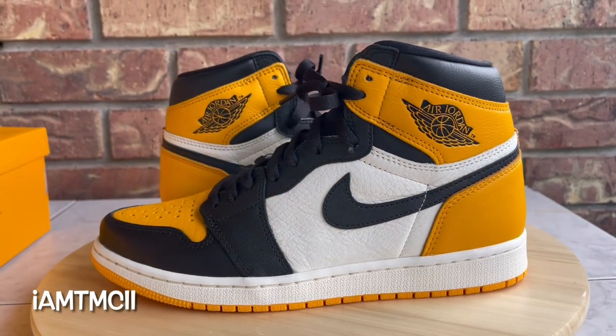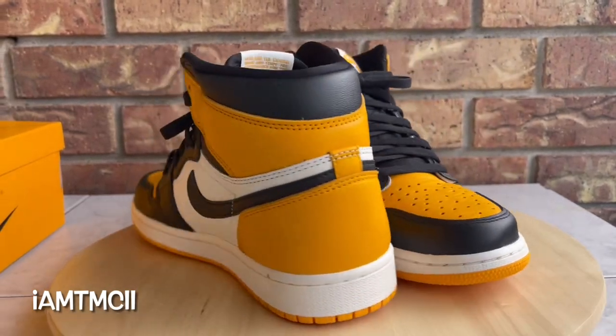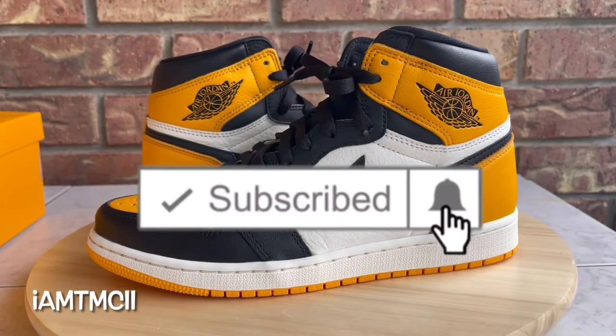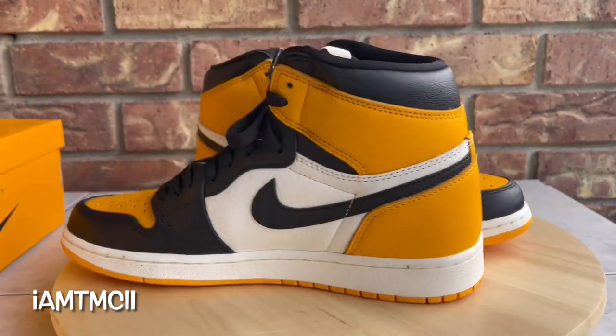If you're new to the channel or this is your first time stumbling across one of my videos, welcome to my channel, thank you for taking some time to drop by and kick it with me for a minute. Do me a huge favor — go ahead and hit that subscribe button and click that notification bell, that way when I upload new content you'll get notified.